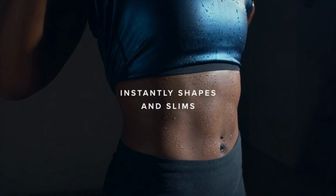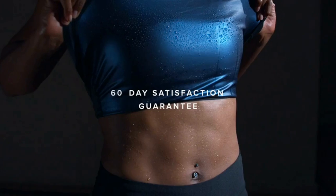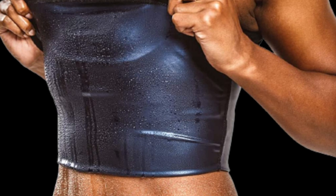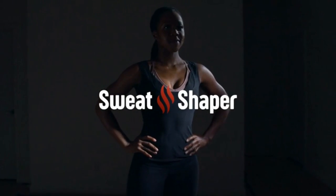Only Sweat Shaper uses a heat-trapping polymer fabric to boost your natural body heat and stimulate sweating with any type of physical activity. Wearing Sweat Shaper while working out or while performing daily activities creates a hot-sauna like experience. Your body temperature will rise, causing you to sweat more.